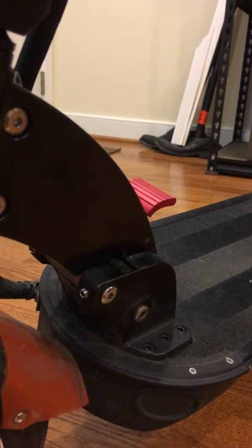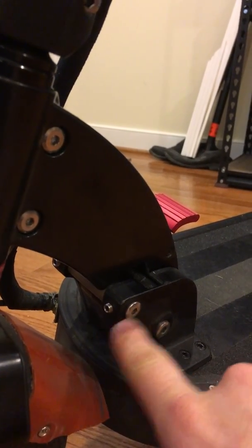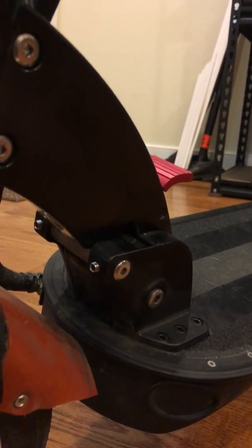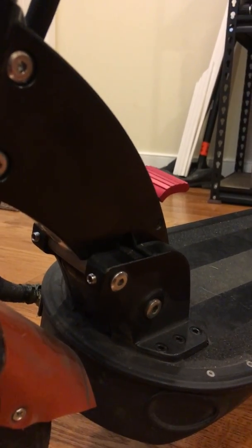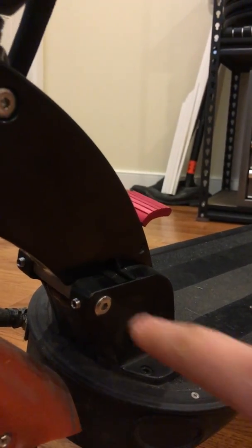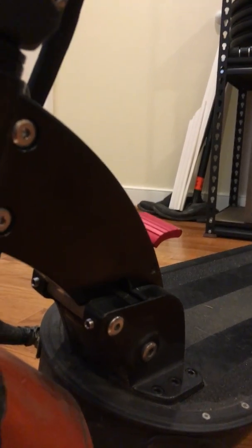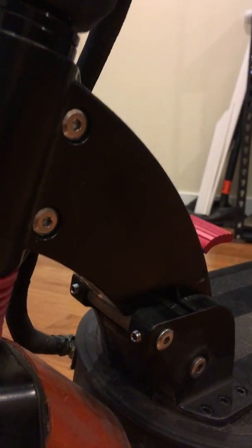These set screws on each side adjust the locking pin — how much it extends in or out — and they essentially tighten the locking mechanism over time as it loses tension with wear. What I did was replace them: they used to be black oxide coated, but I got stainless steel ones from my local Ace Hardware store. Everything on this scooter is metric, so these are metric sizes. Stainless steel is going to last longer against the elements and salt spray than black oxide coating will.